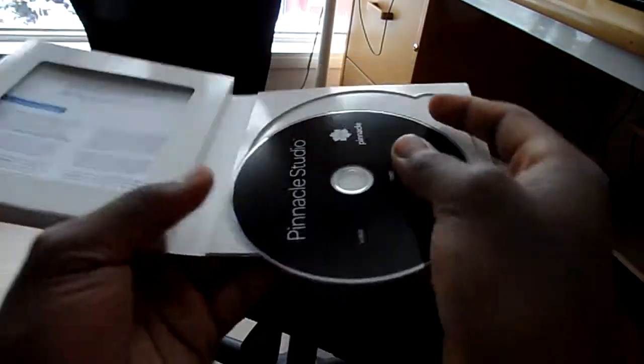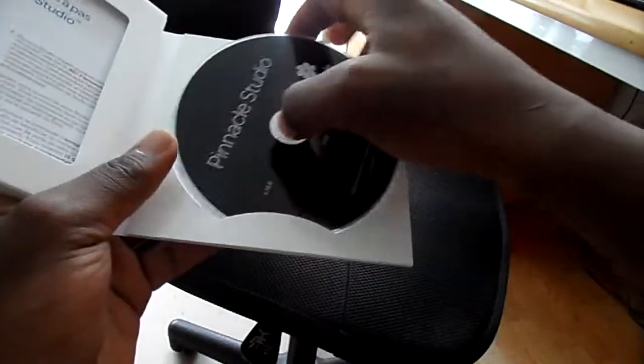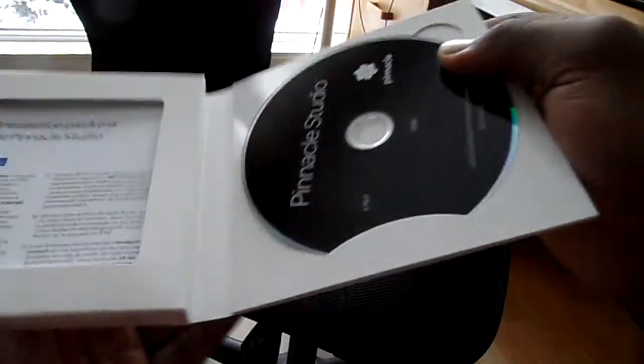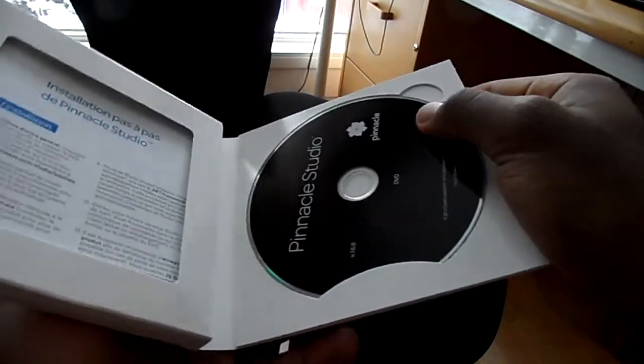But really, here is what I wanted. This is the whole thing — the Pineapple Studio 16 Ultimate version. It's really poorly packed; the CD could really easily get ripped, so I'm probably gonna get a new case for this.